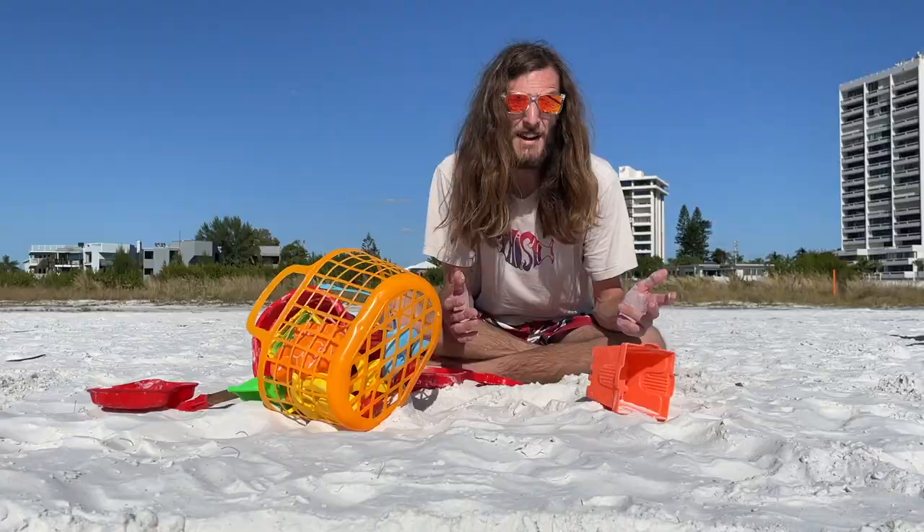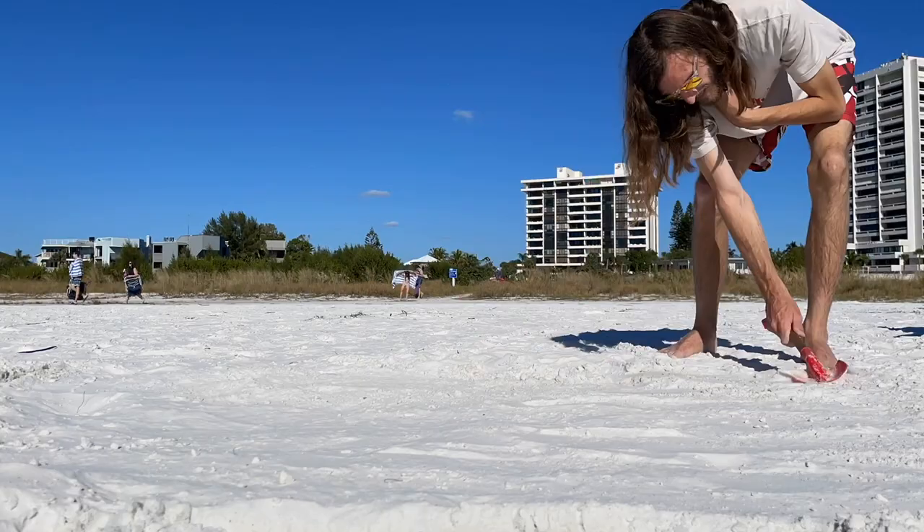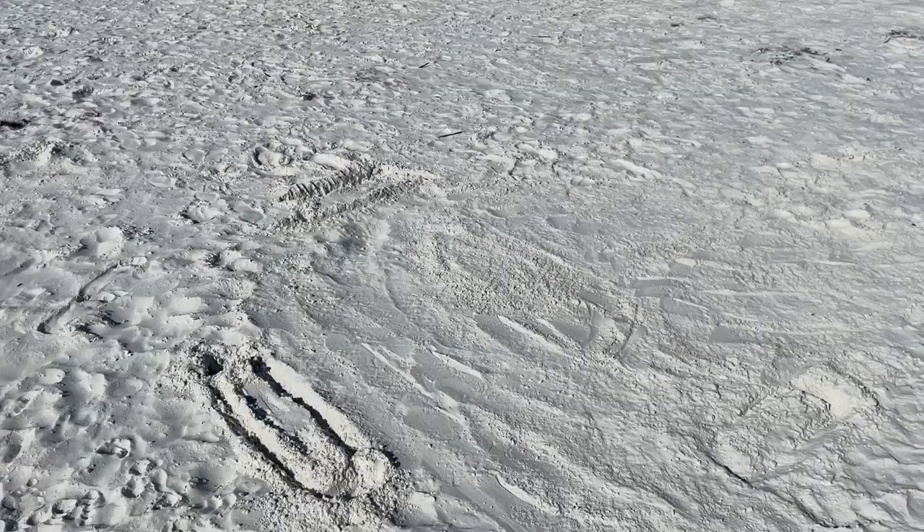Today I'm going to be building a fingerboard skate park out of sand at the beach. I'm going to start by flattening this area out. Now that this area is all flat, it's time to start building the ramps.